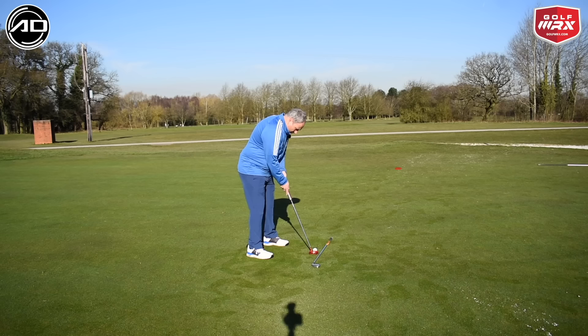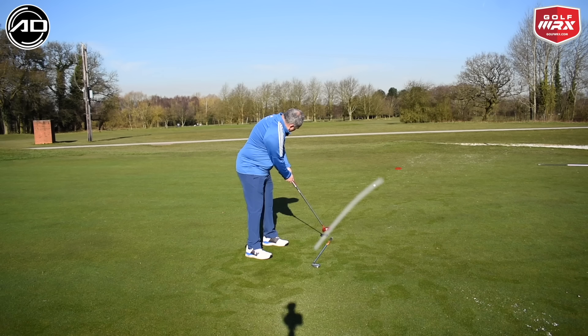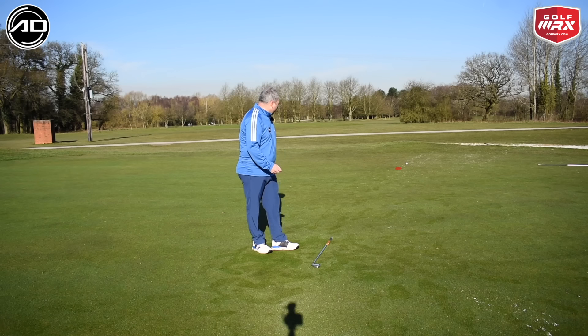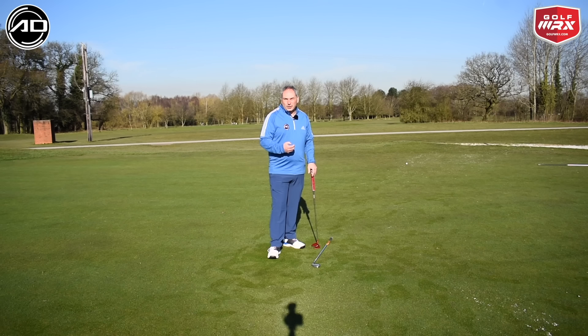So let's have a go at that putt. I'll set myself up here. Oh, pretty good — a touch too firm, that's why I missed the hole, but it finished directly behind the hole. The station gave me more trust to start the ball left, which is kind of what I'd want.